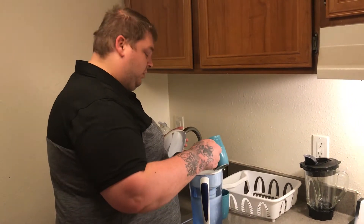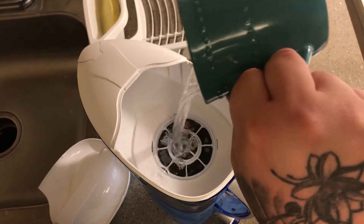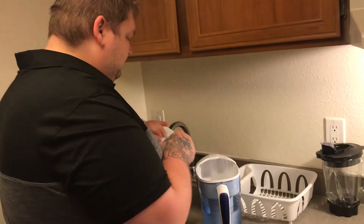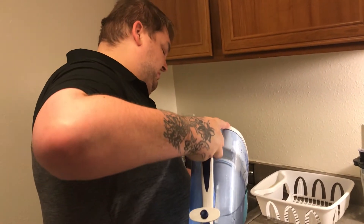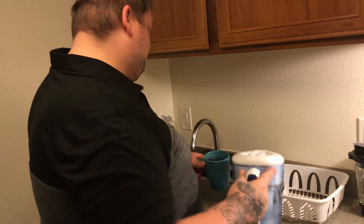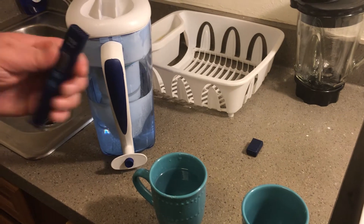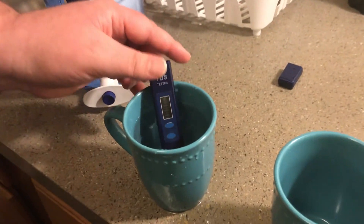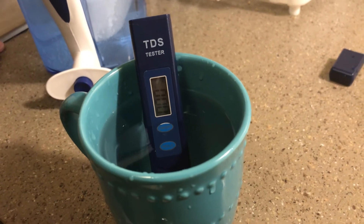Now let's clean this water. Within seconds you'll have a refreshing glass of water. Now let's check out the difference. Now look — zero particles of bacteria left behind.